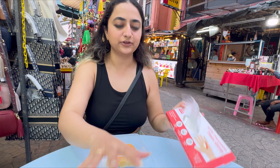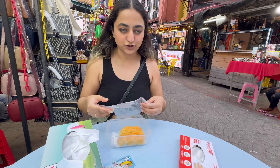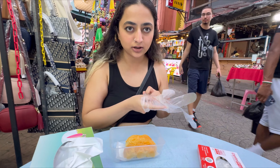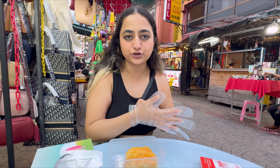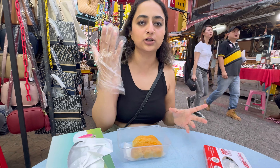They gave us some gloves and tissues because everybody says that durian smells really strong. I don't really know how to describe the smell yet, but I'm gonna smell it for you guys. Anyways, you gotta put your gloves on first — I'm gonna give it a smell test first of all.